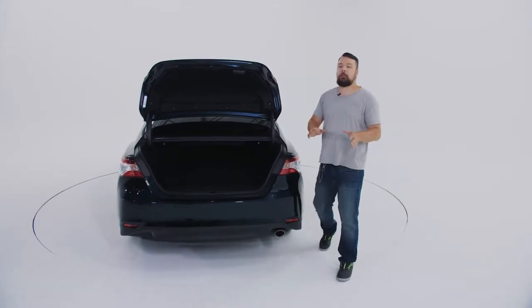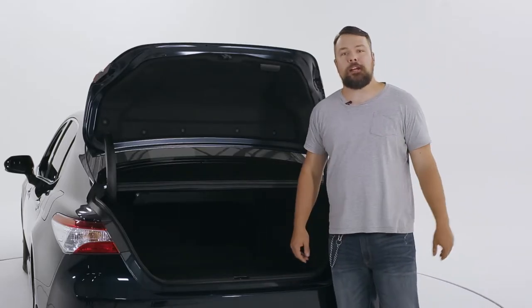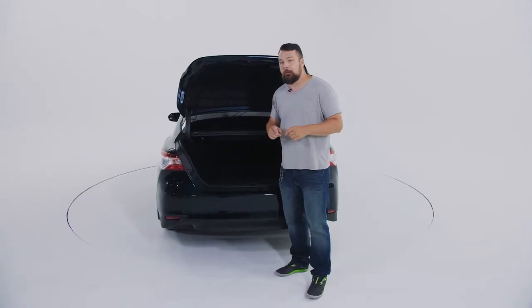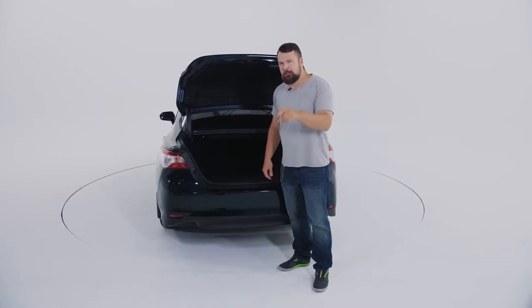Hi, my name's Tim Kirby, and I'm going to tell you all about the new generation of Goodyear cargo liners. They have this thing they call diamond-shaped technology. What does that mean? You'll see real soon.